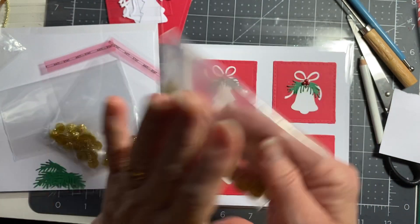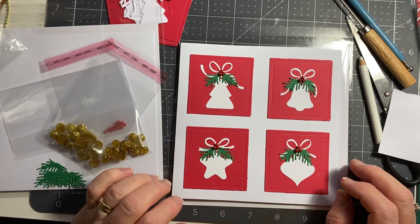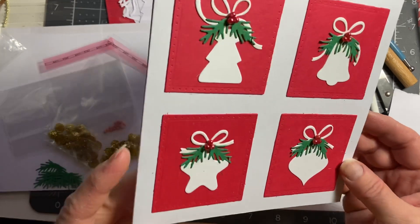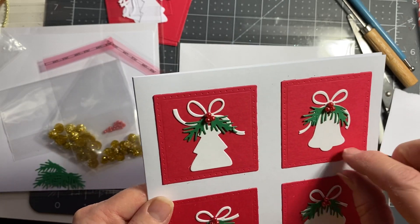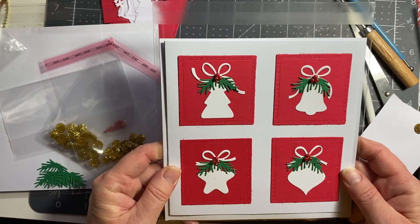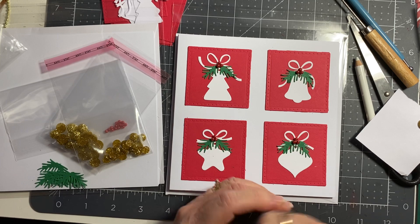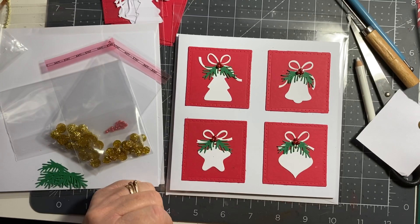I'm going to show you in another video how I make those. Sorry about this video going all to pot, but hey ho. I still think it looks quite nice as it is without the whole video — you can put a sentiment across the middle. Might make those for next year's cards actually, nice and simple and easy. Onwards and upwards — I'll do another video and post that in a few minutes. Thank you for watching, take care of yourself and your loved ones, thumbs up, subscribe, bye!